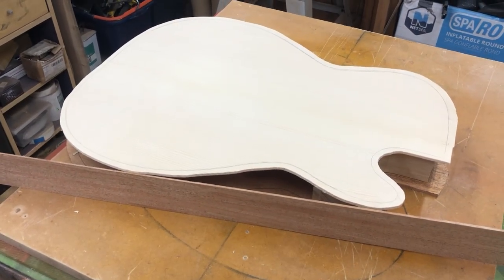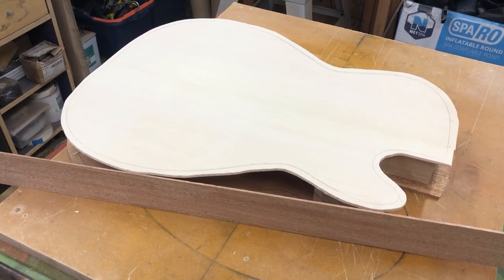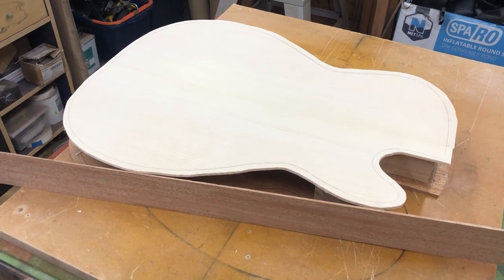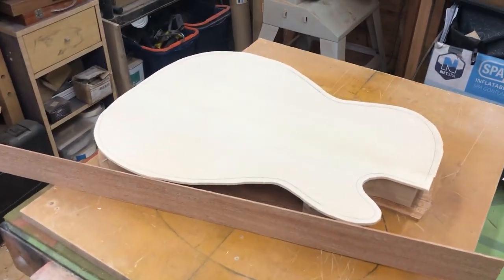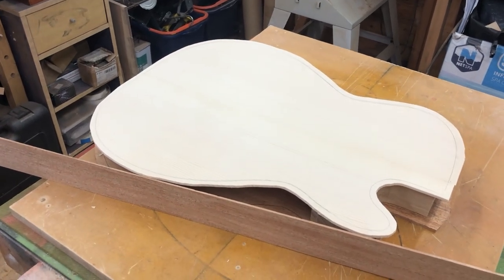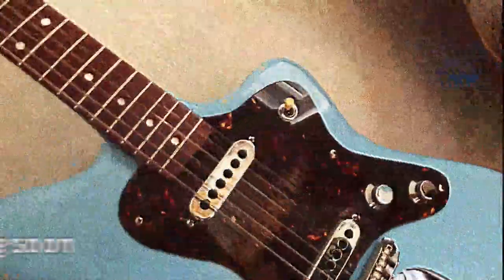Tomorrow's big job is bending the ribs or sides so they follow the guitar's contours - we'll need some kind of jig and clamp mechanism to hold them while they set, and we'll get the bending iron out. Also tomorrow I'll start making the neck, and the debate tonight in my mind will be whether it will be mahogany, walnut, or maple. All right, I'll get back to you tomorrow.